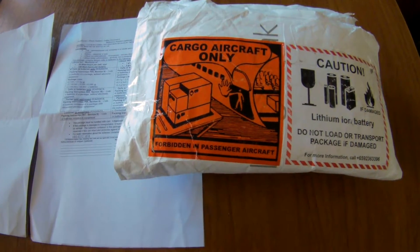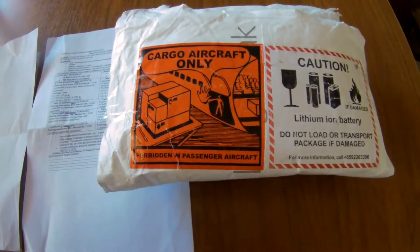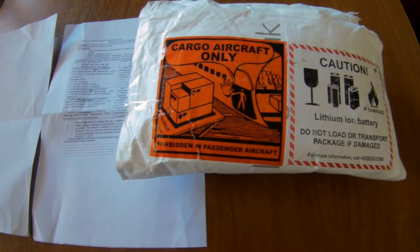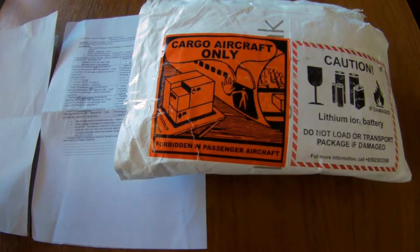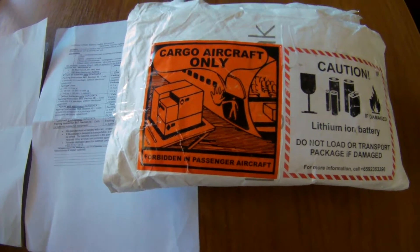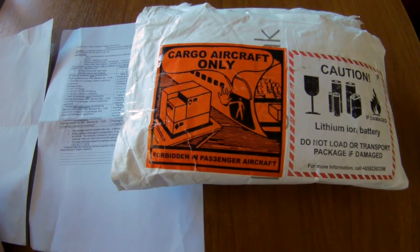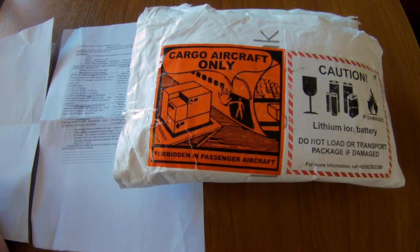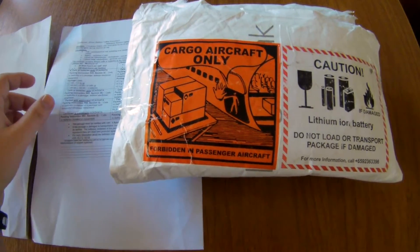Hi, welcome to my quick unboxing video for the new Revolectrix batteries that I ordered from their Singapore store. I just wanted to show you guys how they pack their goods and that it's not easy to send LiPo batteries at this time because of the new shipping regulations.